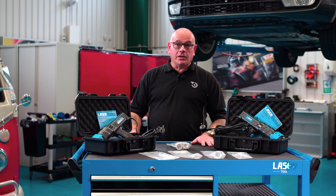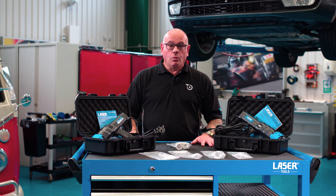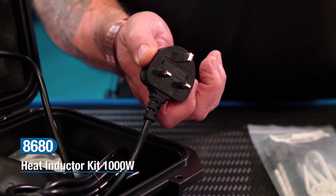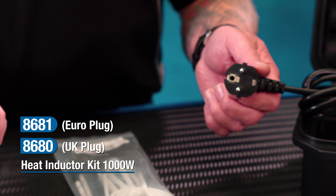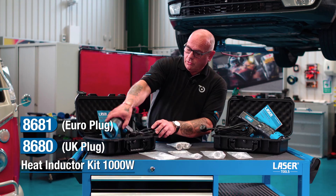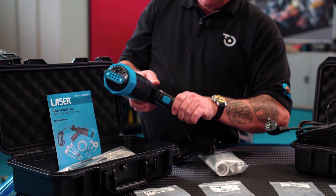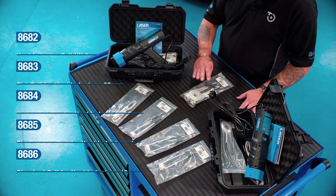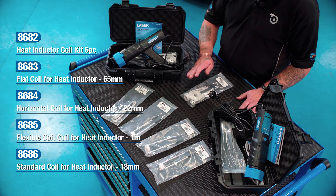Today we're going to take a look at the new handheld 1000 watt heat inductor from Laser Tools, available with either UK three-pin or two-pin European plugs. The unit has a detachable pistol grip, which is great for access into difficult areas. The kit comes complete with a range of coils, including a flexible rope coil.